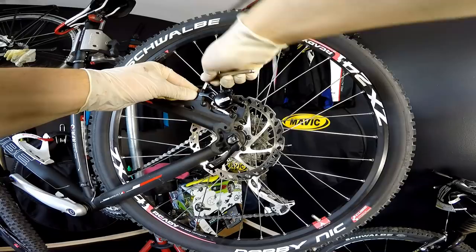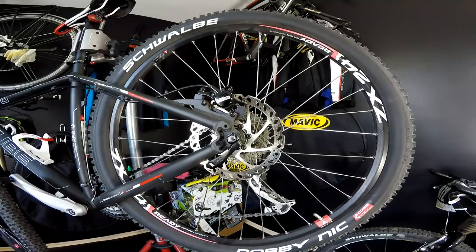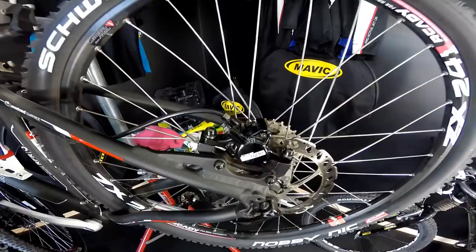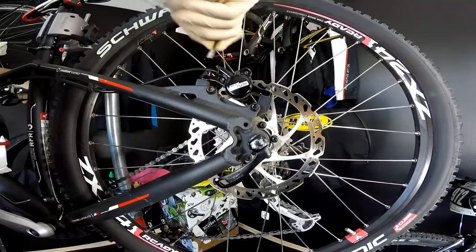Tip number one: loosen the mounting bolts just a little bit so that the caliper is able to move freely, and now we want to center it against the disc rotor. It's easy — simply squeeze the brake lever. You can see that the caliper is moving now.